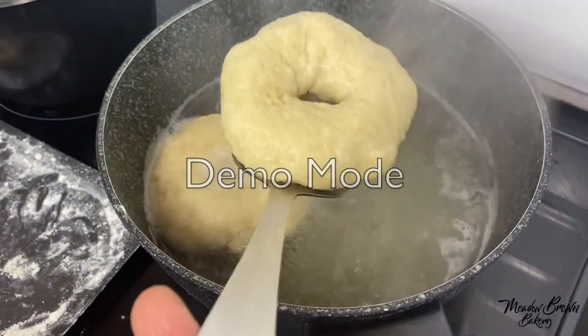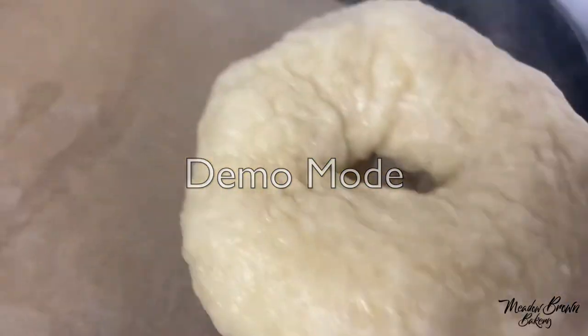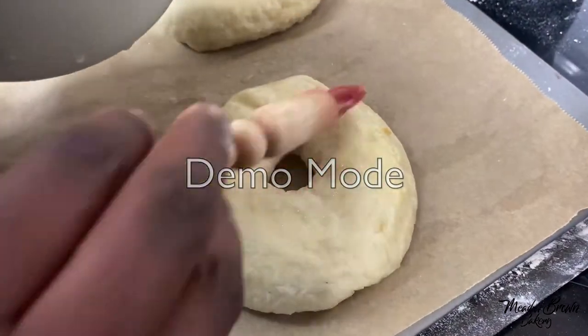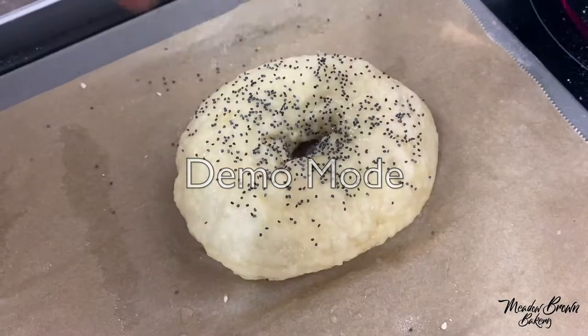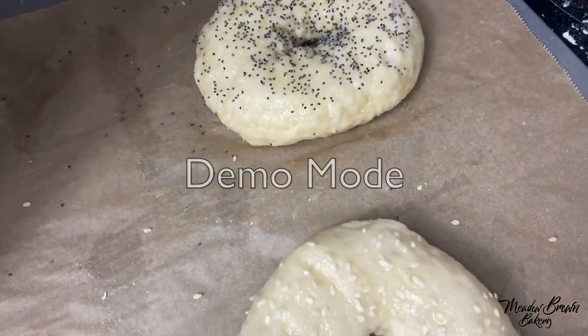Then remove them, shake off any excess water and then put them on a prepared baking tray. Brush some egg wash on top and then you can add some sesame seeds or poppy seeds or a mix of both, or you can just leave them plain.